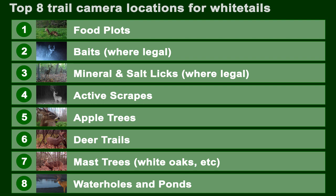My seventh choice is mast trees — white oaks, things like that. Finally, eighth, if you live in the Midwest or West where water is scarce, water holes, ponds, and streams may be a good choice. In the Northeast, these don't work at all because there's so much water that it's just not conducive. So that's last on my list.